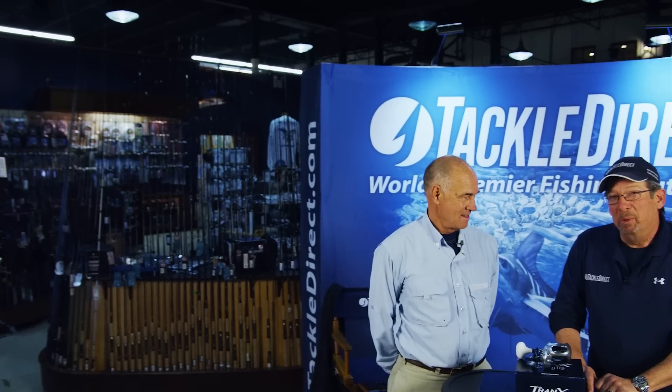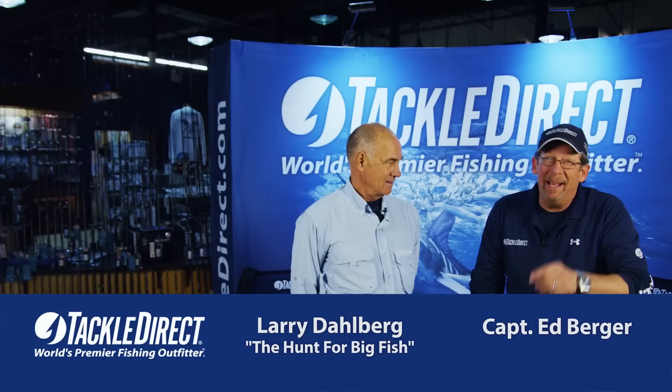Hi everybody, Ed Berger from the Tackle Direct Pro Staff. Welcome back. We've got another one of our great instructional videos for you with special guest Larry Dahlberg.